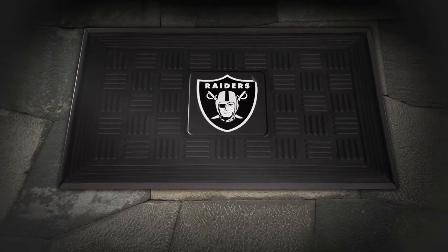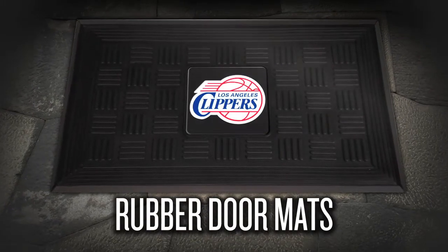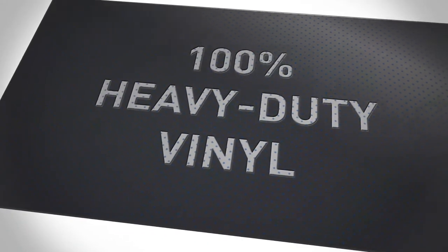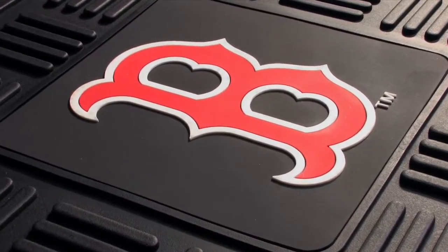Welcome your guests in style with an all-rubber doormat from Sports Licensing Solutions, the maker of band mats. Constructed from 100% heavy-duty vinyl and with an officially licensed 8-inch square vibrant 3D logo for the toughest fans.